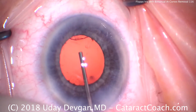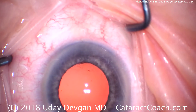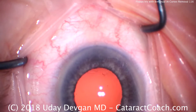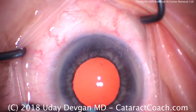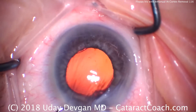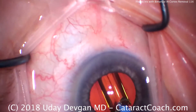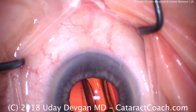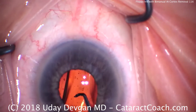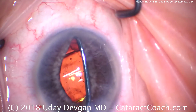Fill up the capsular bag — oh, there's some cortex there nasally. Do you see that? Got to remove that. It's important to check and lift up the iris after we get the lens in to make sure we got all the cortex out. There comes the lens — leading haptic, optic — get that whole thing in the capsular bag, taking our time. Give a little rotation; the rotation will also allow those haptics to help loosen up any remaining cortex.